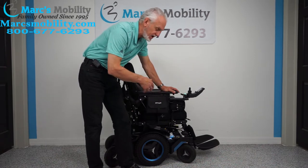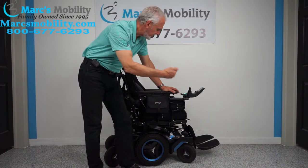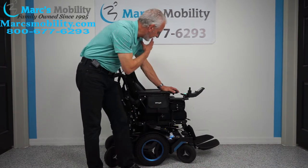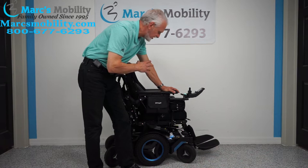It is fully loaded — it has the 14-inch seat lift, the electric tilt, the electric recline, the electric feet. It has the light package on it, which we'll cover as we go along. It has all kinds of other custom parts on it that we'll check as we go along.